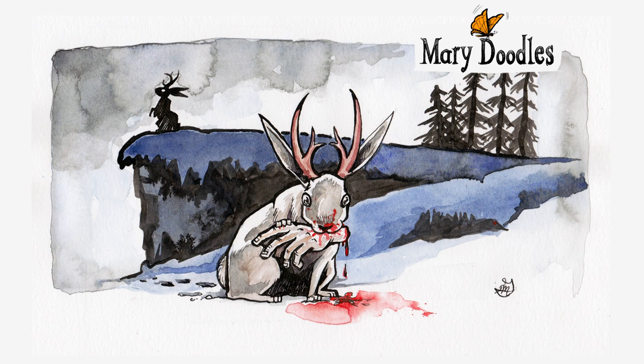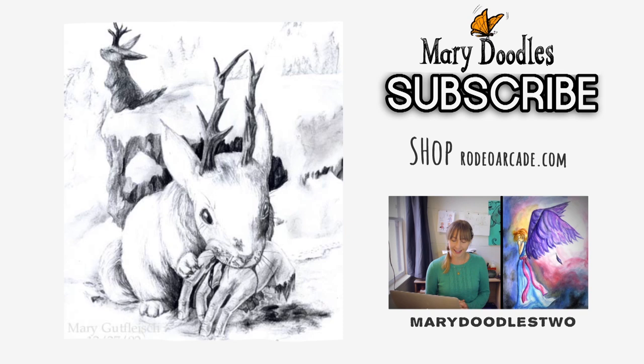Redo challenge complete. Again, here's the first drawing that I did a long time ago, and here's the updated one.